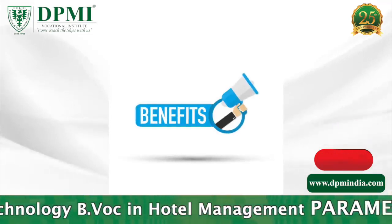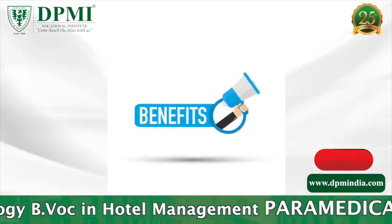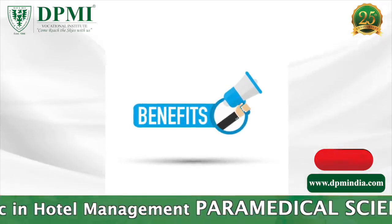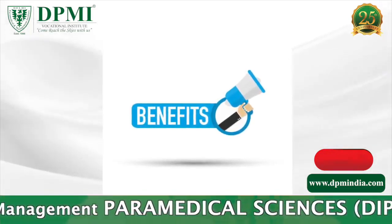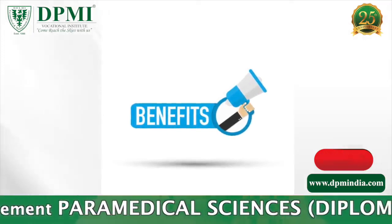Benefits of DEXA: DEXA is a simple, quick, and non-invasive procedure. No anesthesia is required, and the amount of radiation used is extremely low.